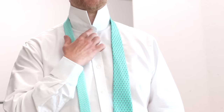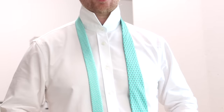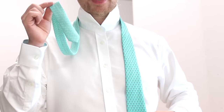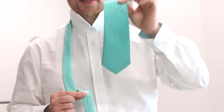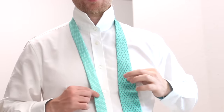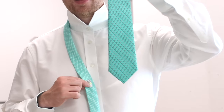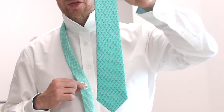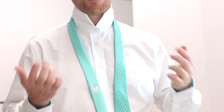First things first: do up the top button of your shirt and make sure the seams of the tie are against your chest. The thin end of the tie needs to be shorter than the thick end, because the thick end always does the wrapping around. Try to have maybe a foot, foot and a half extra of blade, but it will depend on your neck size and body length, so you'll have to play around with this a few times.